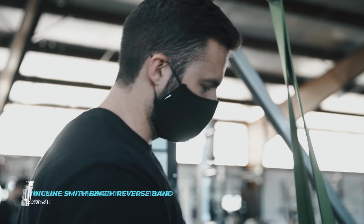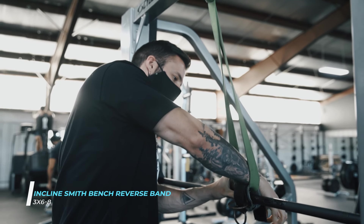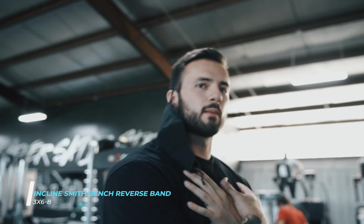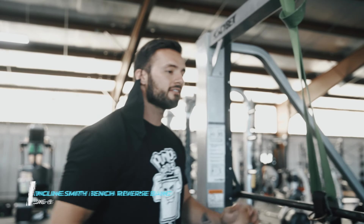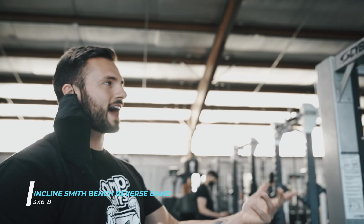Nick the trainer here. We are going to focus on our strength curve with incline press. What happens is you're a lot weaker at the bottom and a lot stronger at the top. So what this is going to do is allow us to load the bar heavier overall, giving us a better response from our central nervous system. At the bottom it's going to be the lightest part of the weight — not by much, just enough to get that movement up to our stronger range.